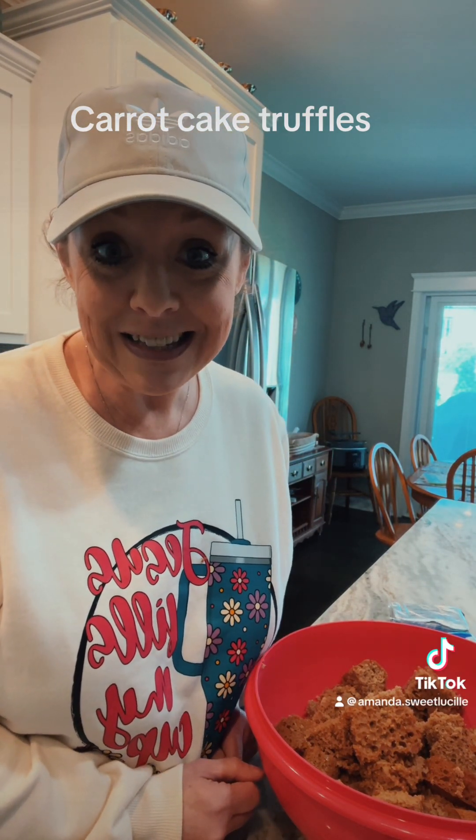Hey y'all, happy Friday. Once again, let's make a quick and easy Easter dessert.